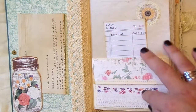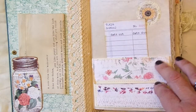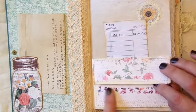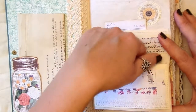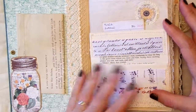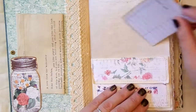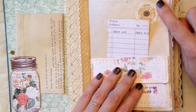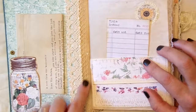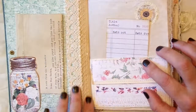So we'll just quickly flip through. This was a little envelope inspired by Roxy Creations - we just collaged up some old book page and made an envelope. There's nothing in it, but obviously that's free for someone to put things in there. And there's a little library card that turned into a journaling card.